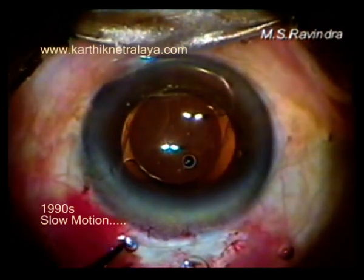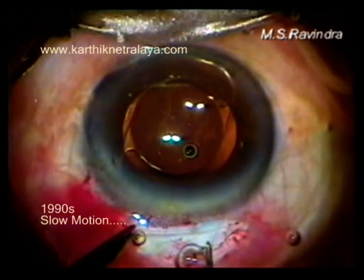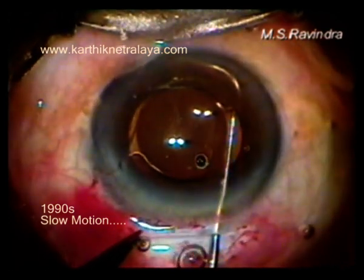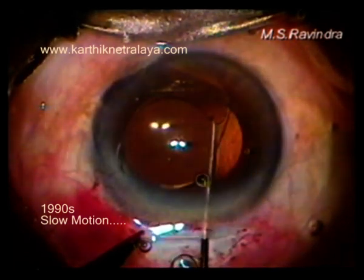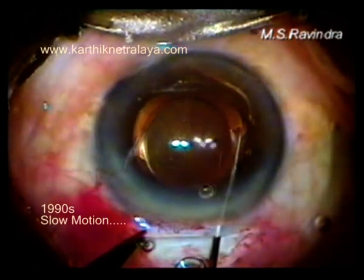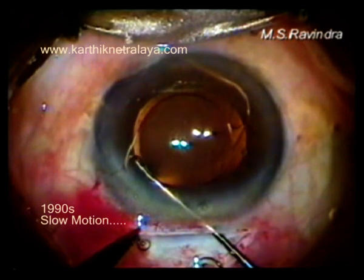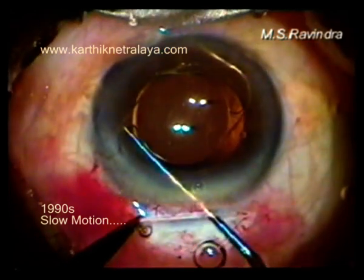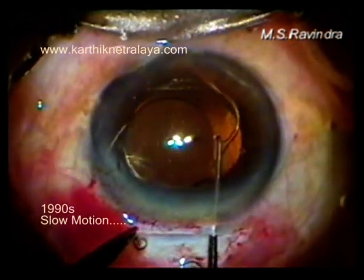It is placed horizontally at the end of the surgery. Withdraw it from the angle with the dialer step by step — I used to call it 'walk on the angle' — so there is no rubbing of the angle with the haptics, using an alternative pull and push, pull and release technique.